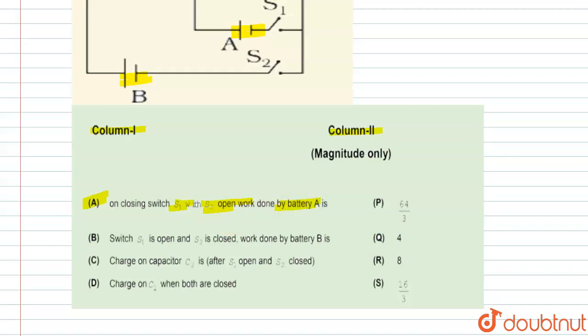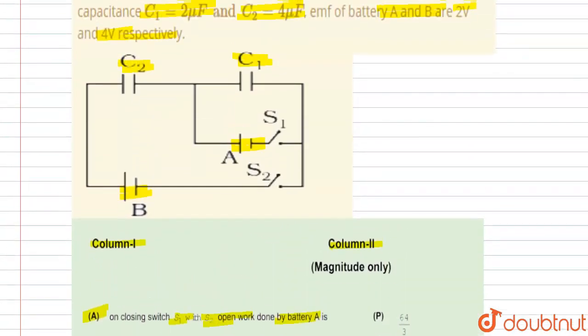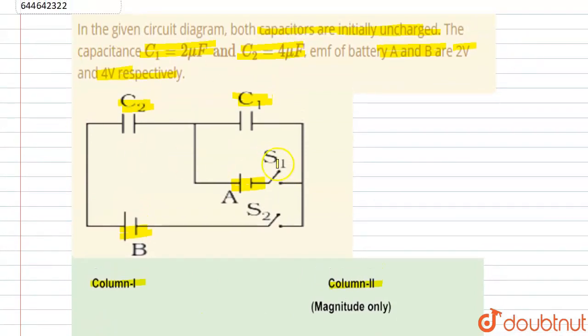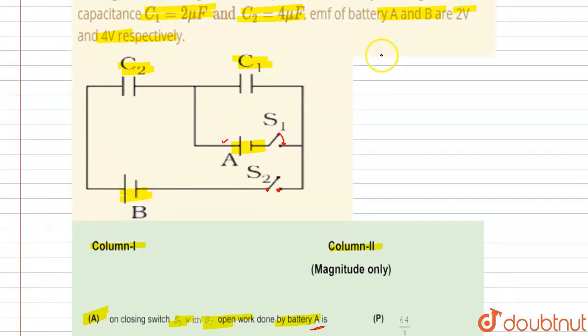In the first part, S1 is closed whereas S2 is open. We have to find the work done by battery A, which means this battery. We know that work done equals C·V².